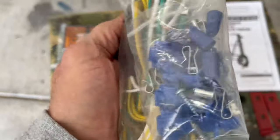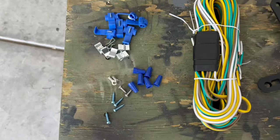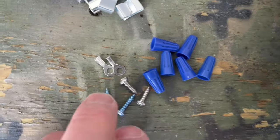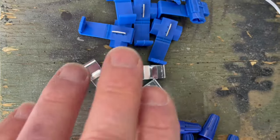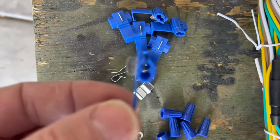Let's get this thing opened up and see what's inside. We've got wire nuts, some screws, terminal ends, body clips, and these inline wire connectors.